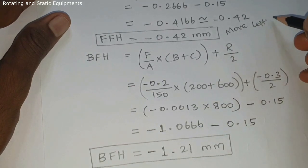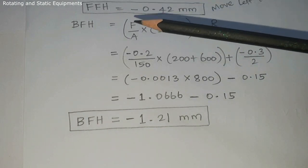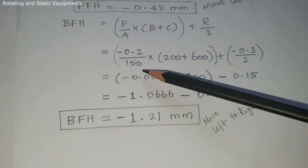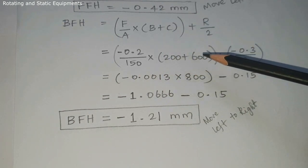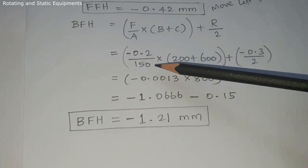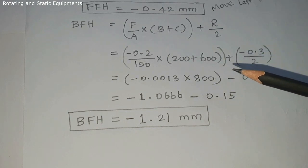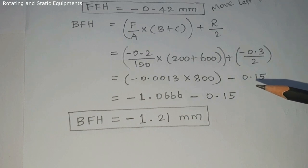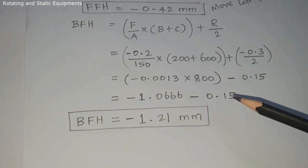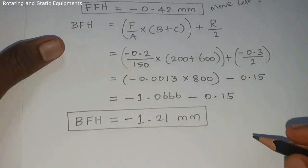Back Foot Horizontal: (F / A) × (B + C) + R / 2 = (minus 0.2 / 150) × (200 + 600) + (minus 0.3 / 2). Minus 0.2 / 150 = minus 0.0013; multiply by 800 = minus 1.0666; plus R / 2 = minus 0.15. So minus 1.0666 minus 0.15 = Back Foot Horizontal = minus 1.21 mm. Move the machine from left to right.